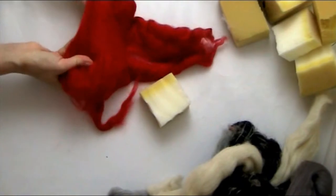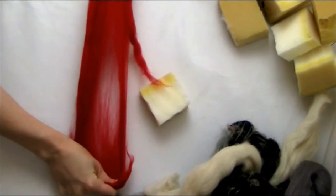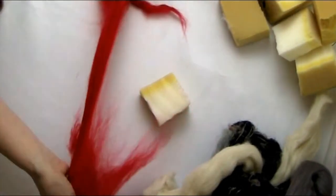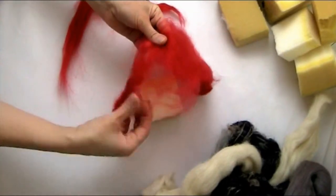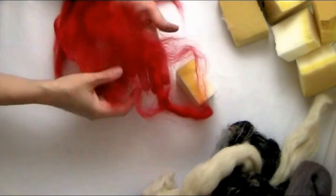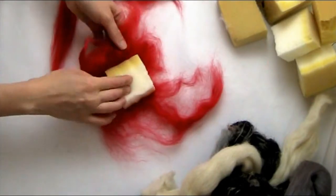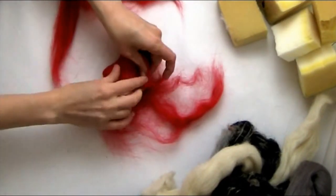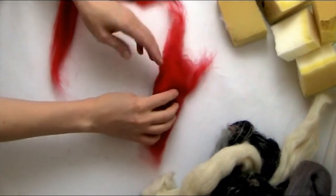I have a whole bunch of scraps of wool roving here. If you don't have wool roving scraps, you can certainly buy wool roving for this project. You'll also need foam cut up into chunks, any size you want your rocks to be. This foam is actually from an old cushion I was going to throw out, but I decided to keep it and cut it up into different chunks and wrap it in wool roving to make the stones for this tutorial.